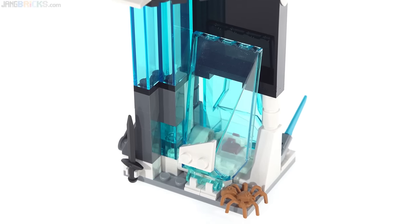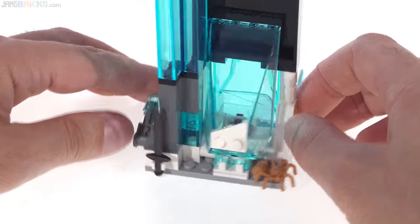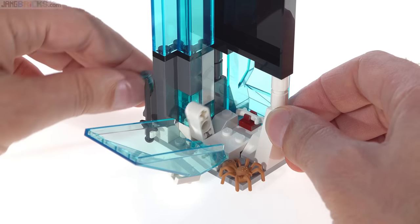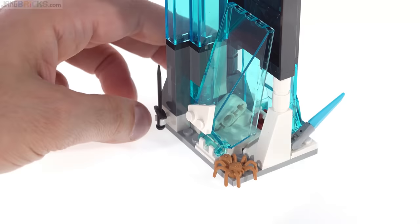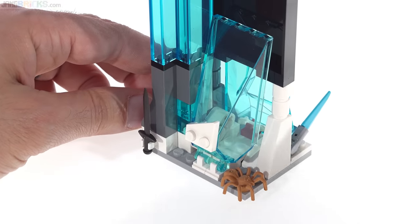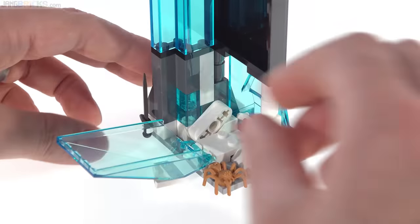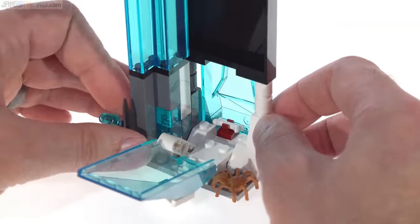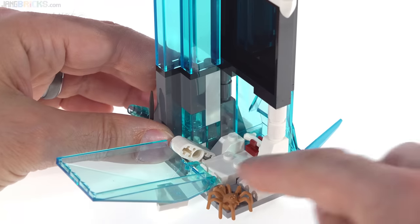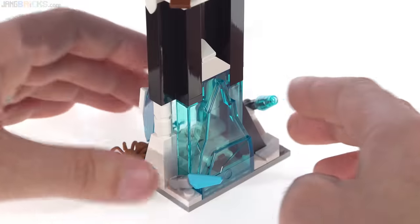Down at the base is your typical LEGO one-person jail cell. It has the most basic action feature built in — a lever that opens it, breaks it open. You're supposed to have a figure come in and use powers or brute force, and you use your own brute force off to the side so you're not directly connected with what's going on. There's a little bone in there and a little spider.